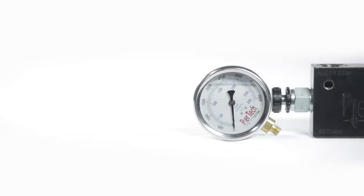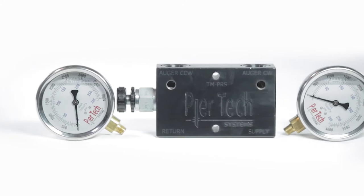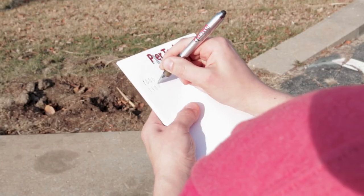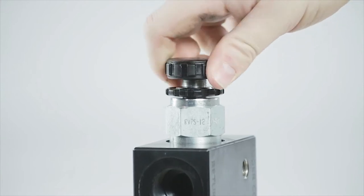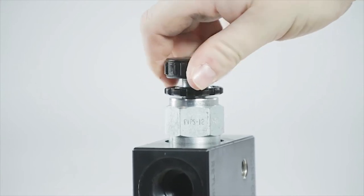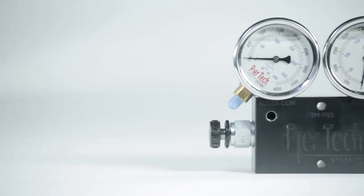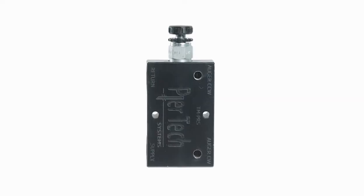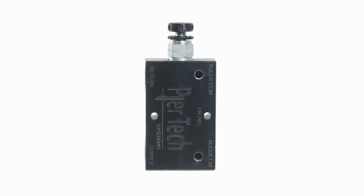The Pure Tech Systems inline pressure relief system offers a solid and reliable way to monitor pressure, calculate torque, and provides a safety valve to relieve pressure at your desired PSI. The system consists of a pressure manifold, two 4,000 PSI gauges, and a pressure relief valve.